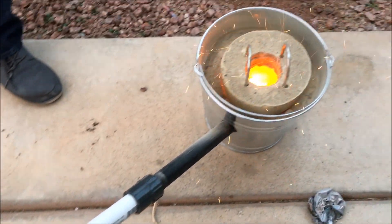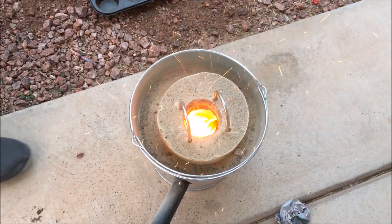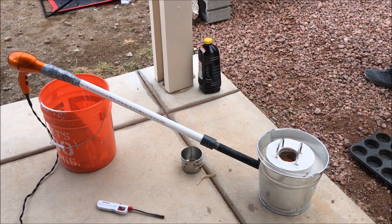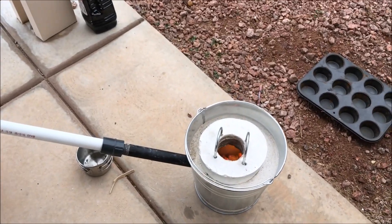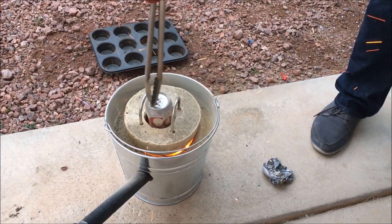There you have it — our backyard mini foundry that you can use to melt scrap metal. Just want to wrap up and say thank you to my friend Brian who helped me get this all together. We actually made two of them this day, so stay tuned for an upcoming video where we're going to use the foundry to melt aluminum cans.